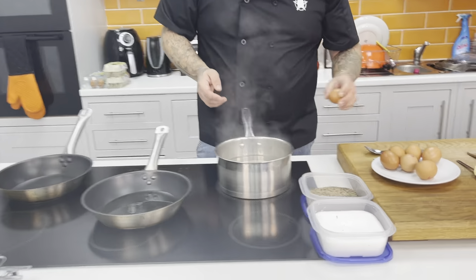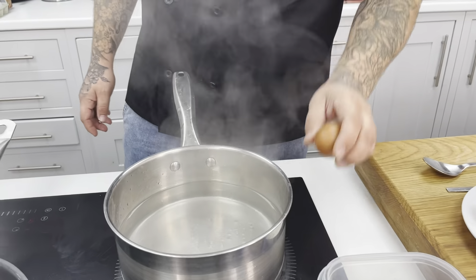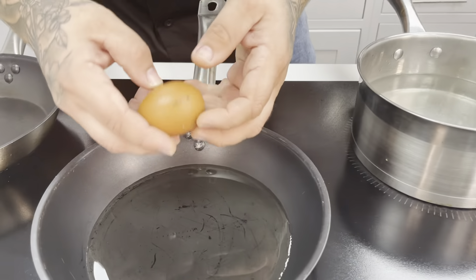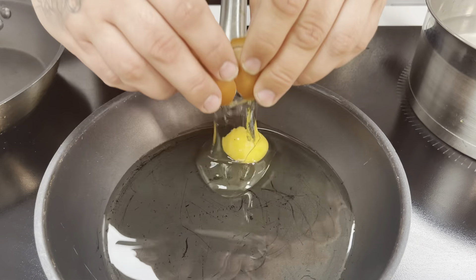I'm going to crack one egg on a flat top — never on the edges. A lot of people do, but I go on a flat top because it stops the eggshell going inside the egg. Flat worktop, push your thumbs in, just open your shells up like that.